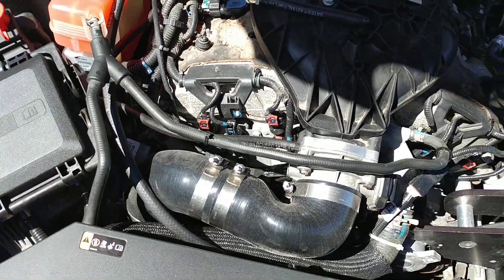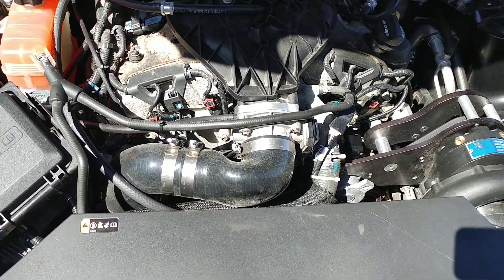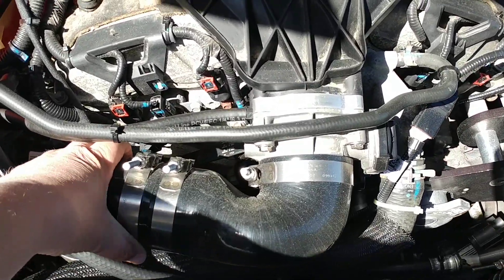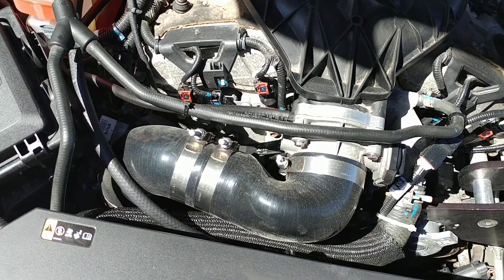I also decided to run the throttle body spacer. That gives the vacuum line that goes down to the blow-off valve. I originally left that out of the design, but I added it back in. Everything seems good there.